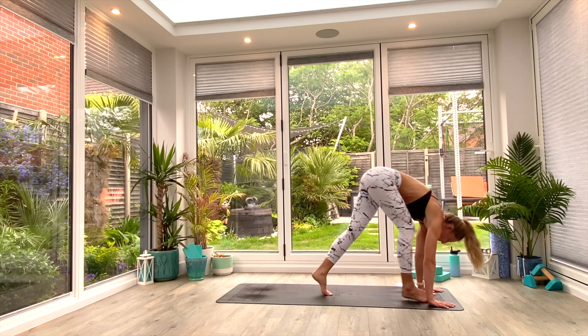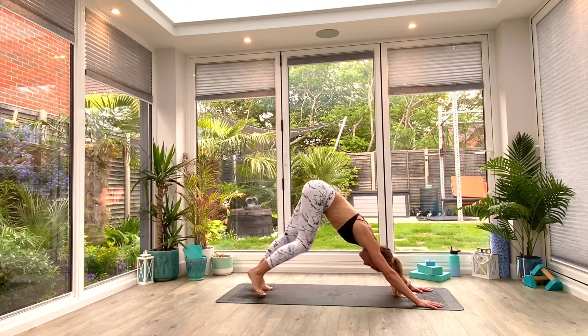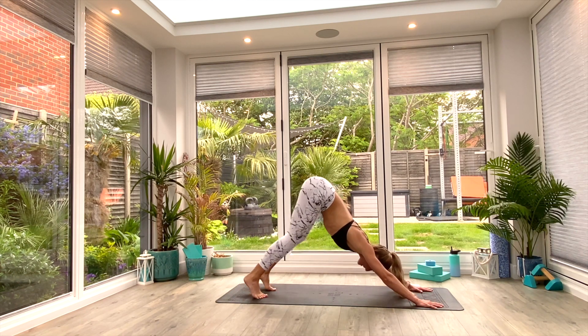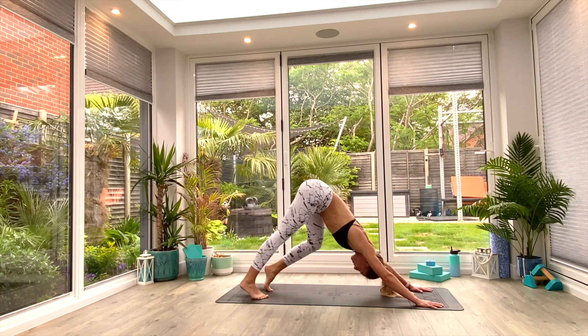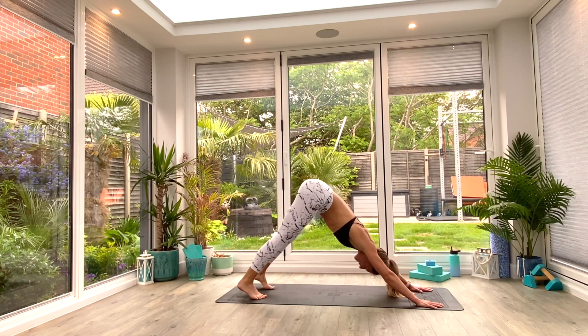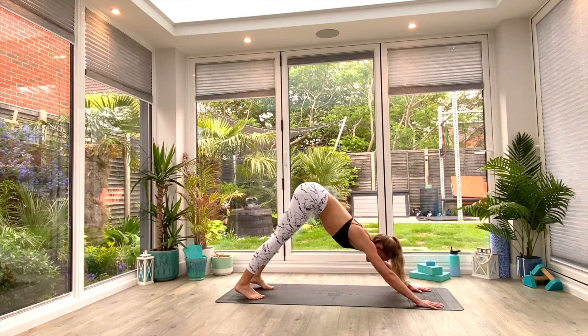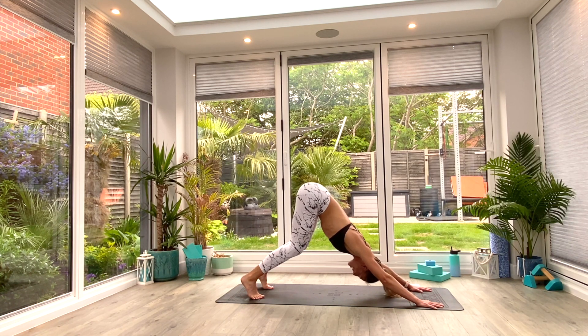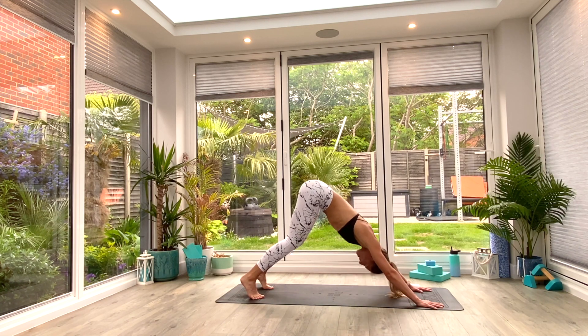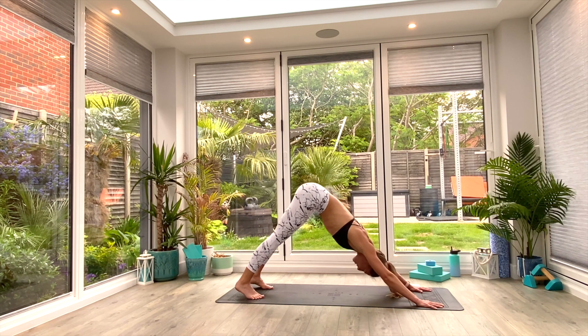From here, walk the feet all the way to the back of the mat and find your down facing dog position. Just gently pedal out through the feet, opening up the calves, the hips, the hamstrings — walking the dog from side to side for just a few reps — then gently come back to neutral. Think about pushing the heels towards the floor as you exhale. Spread the fingers, press the crown of the head towards the floor, maybe soften the knees slightly, and just gently pulse through the shoulders, opening up the heart, the thoracic spine, the shoulders, and maybe a bit of the arms as well.